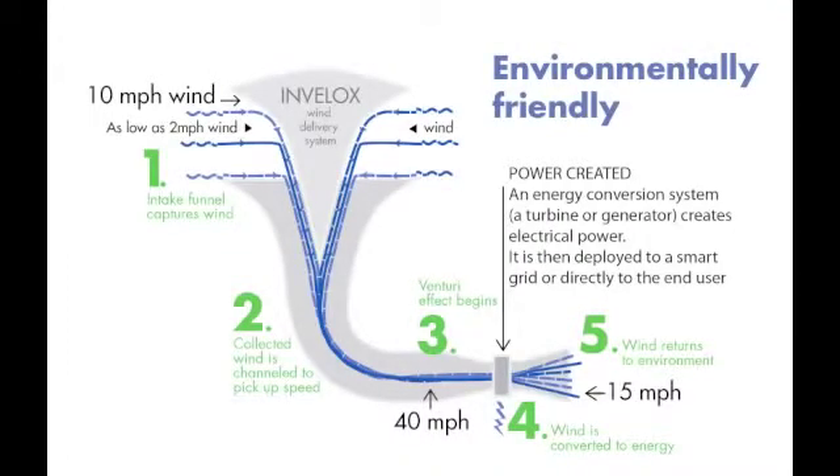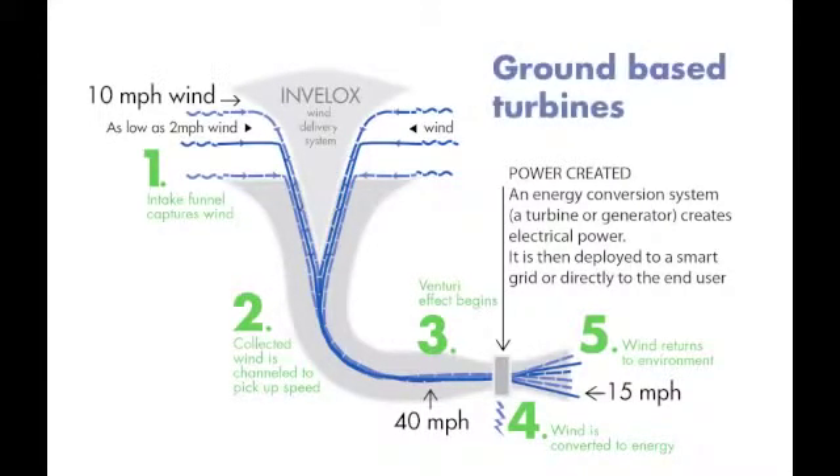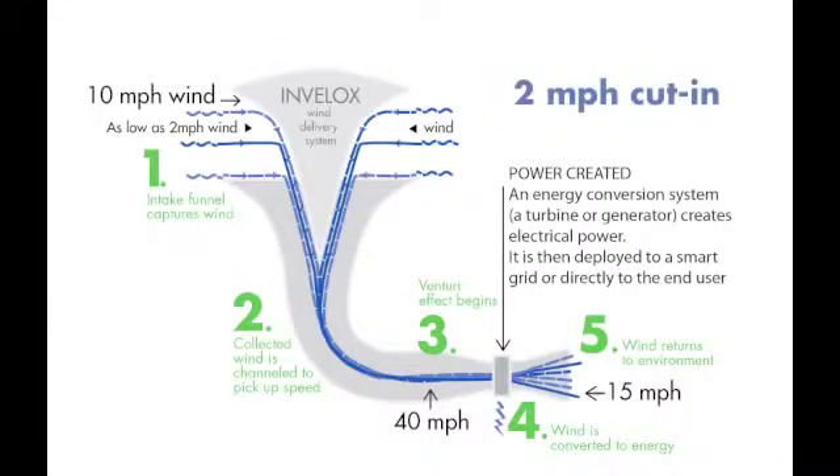In addition to being environmentally friendly, having no turbine on the top, and having the generator at ground level, we can harvest wind as low as 2 miles per hour.